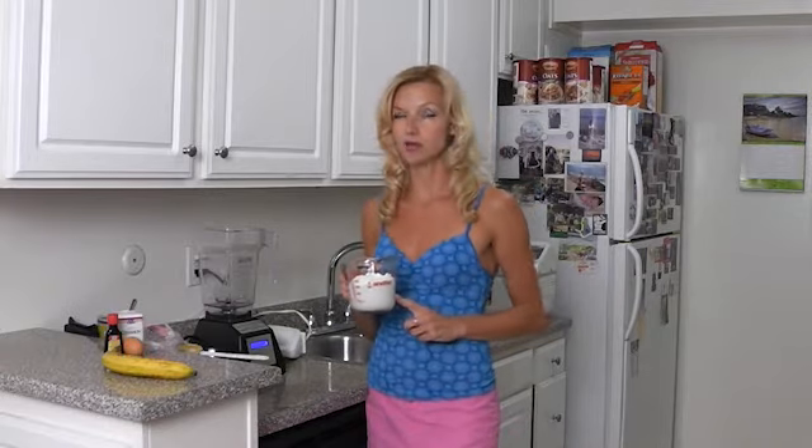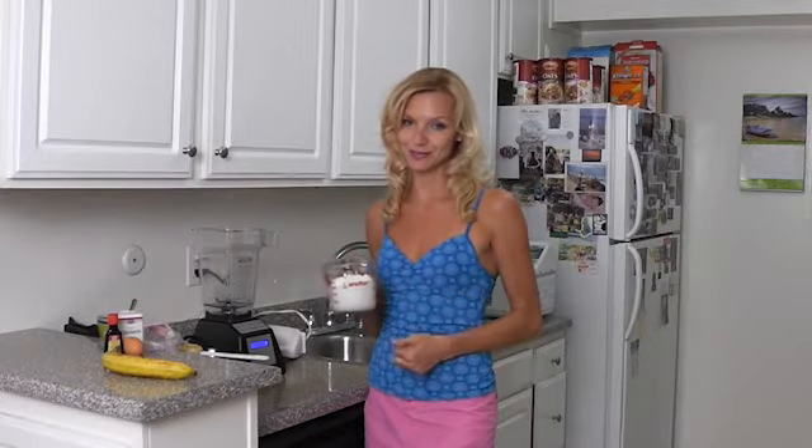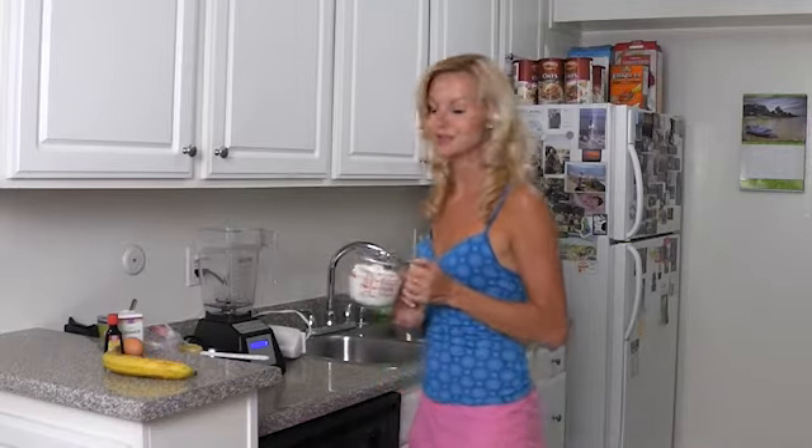Main ingredient: cheese. I'm going to use cottage cheese — low fat, low salt cottage cheese. If you want to use cream cheese, use low fat cream cheese, that's an option too. I'm going to use low fat cottage cheese because it's loaded with protein — casein protein, which is slow digesting protein, and I'll tell you later why I use that.